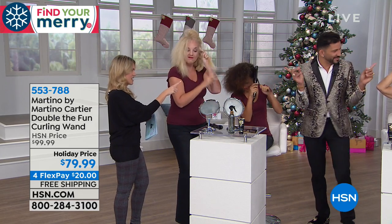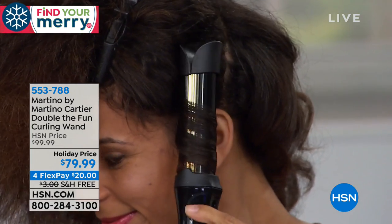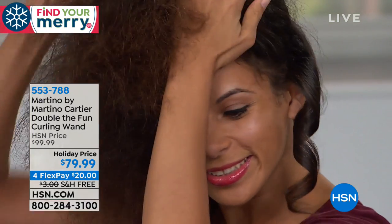Thank you. Double the fun, in fact, today. Take a look at these ladies. They are doing their hair by themselves. That is what this tool is all about. It is about easy, breezy, curl your own hair. Say goodbye to frizz, say hello to shine.